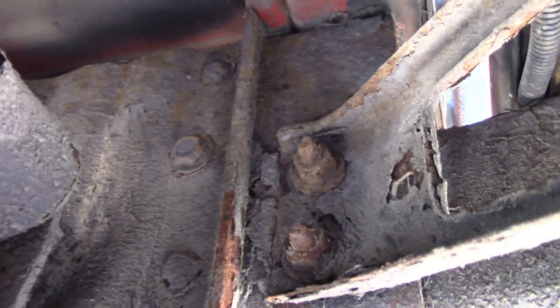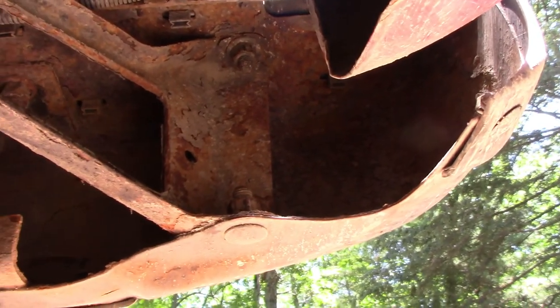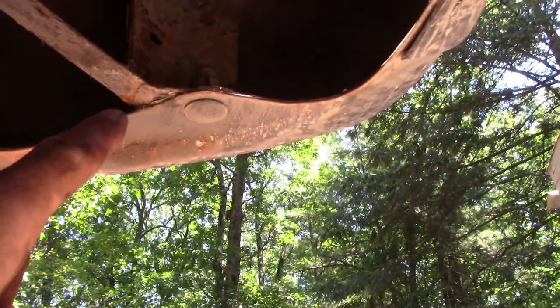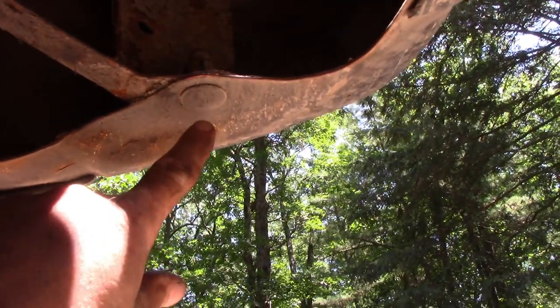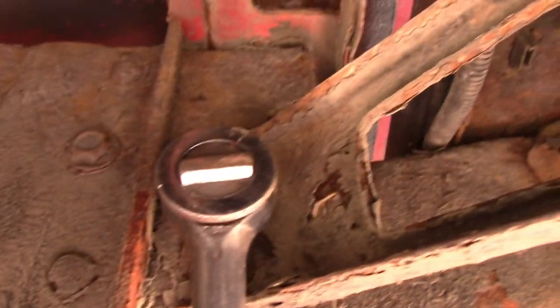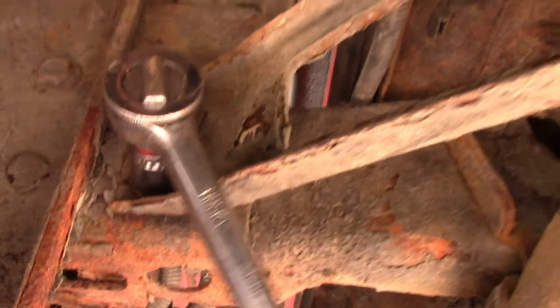Let me get working on getting these four bolts — two here and two on the other side. I'm actually in shock and awe. Those bolts — the 18 millimeter ones — the one up there and the one here actually broke free. I was like, is that gonna work for these two fellas up here too? And yep, they're turning, which is crazy — 2002.